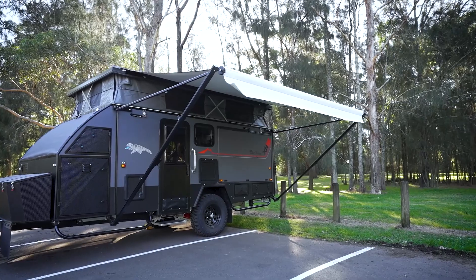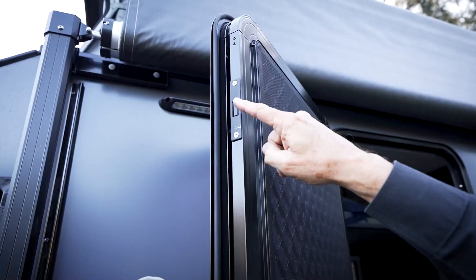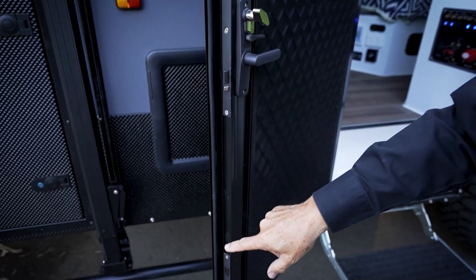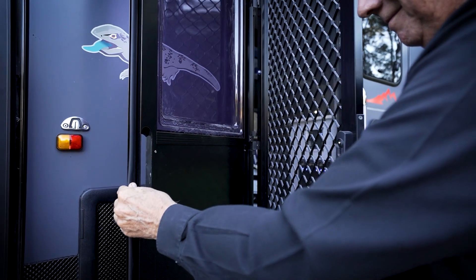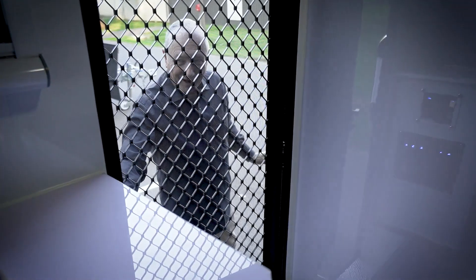You've got this fabulous awning the whole family will enjoy it, but importantly you've got a great security door with three separate locking mechanisms. That door will open up and you can have it as a full security door or a mesh door, whichever you prefer.